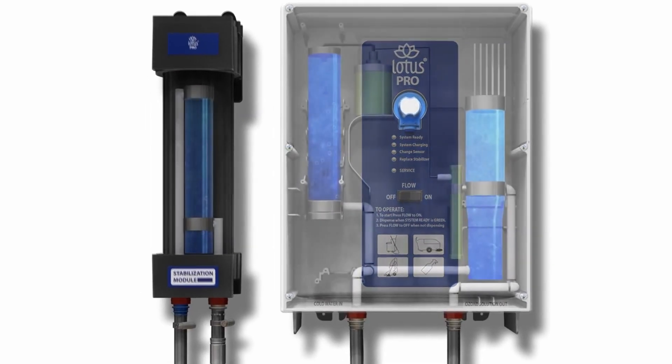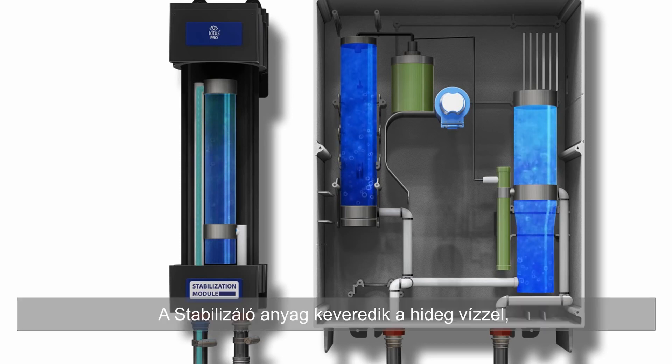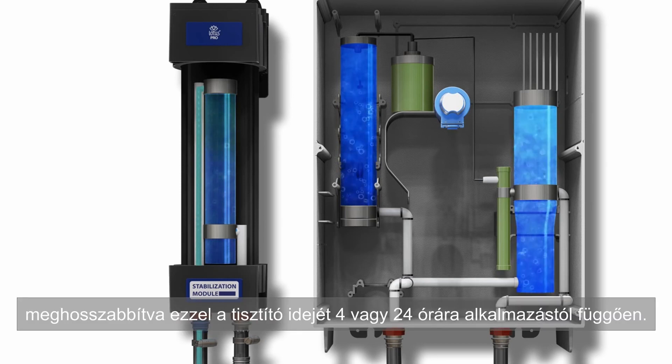Let's show you how it works. Cold tap water enters the Tursano Stabilizer Unit. Tursano Stabilizer mixes with the cold tap water, expanding cleaning time to 4 or 24 hours, depending on applications.